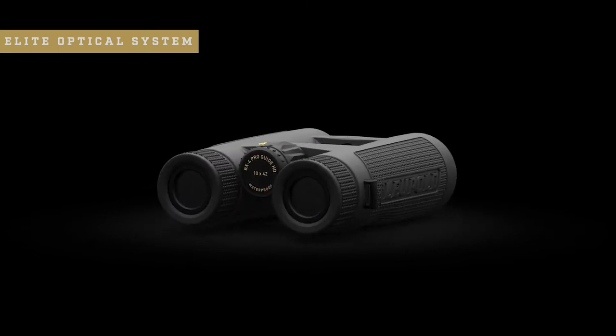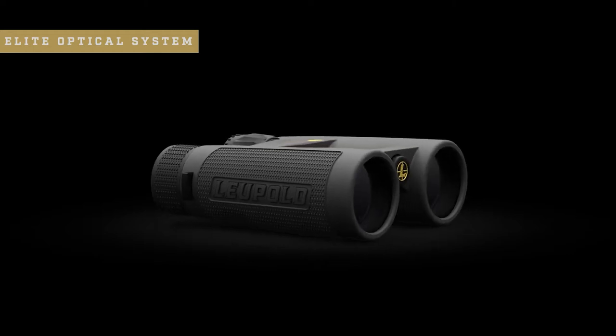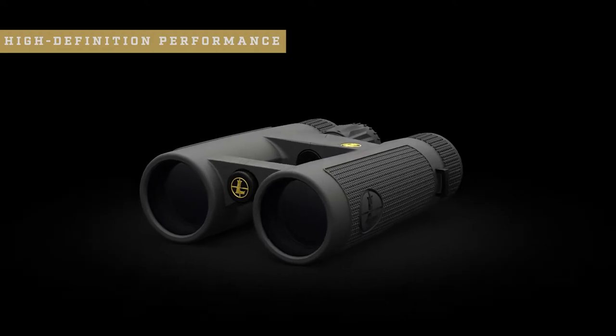Elite-level glare reduction in harsh light and resolution and clarity that diehard hunters and shooters demand. Combined with high-definition performance, scratch-resistant lenses, and our water-repelling Guard-Ion lens coating, you're guaranteed to have a clean and clear image day in and day out.